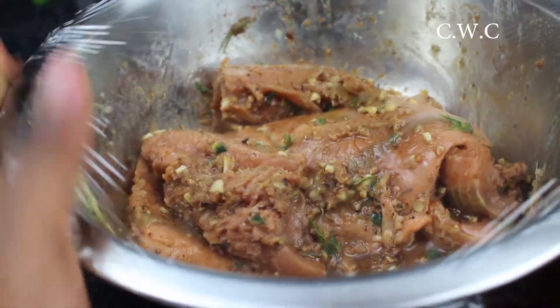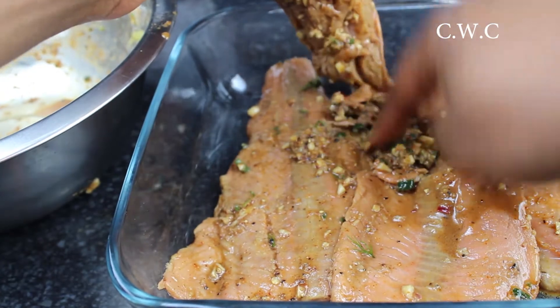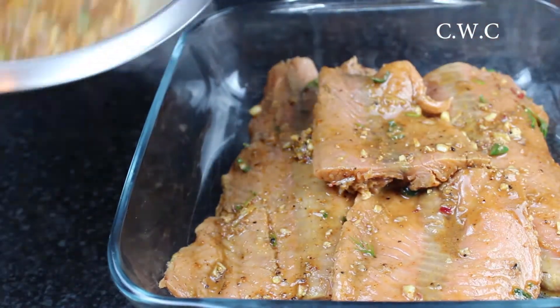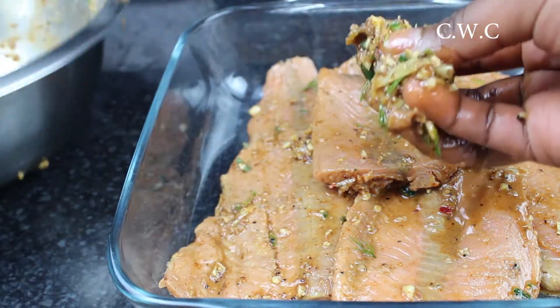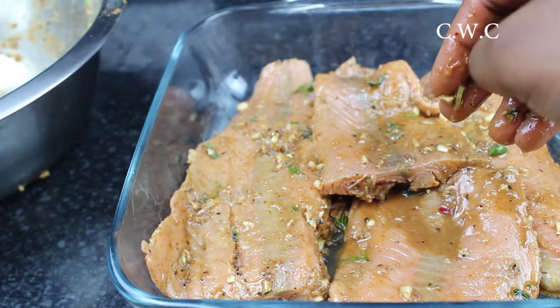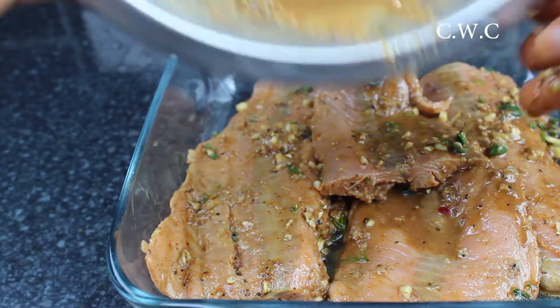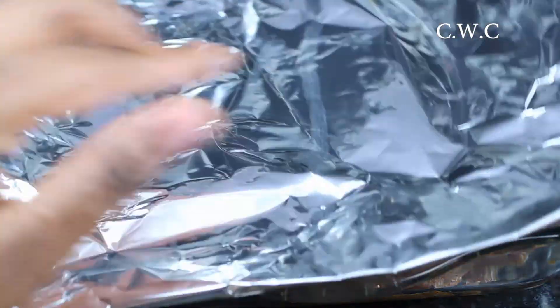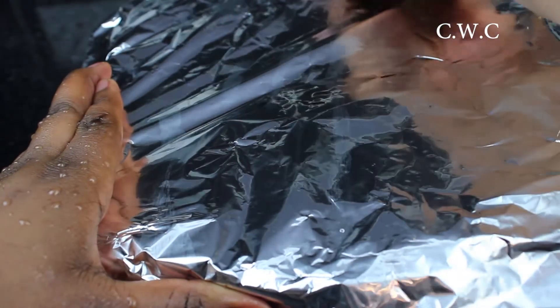Reheat the oven to 200 degrees while the salmon's in the fridge — this will get the oven nice and hot. I'm putting the garlic and the seasoning and all the flavours underneath the salmon, with just a little on top, because I want all the flavour to really get into the fish. Here we don't waste anything when you're cooking with me. At this point you want to cover it with foil and that is basically oven ready.